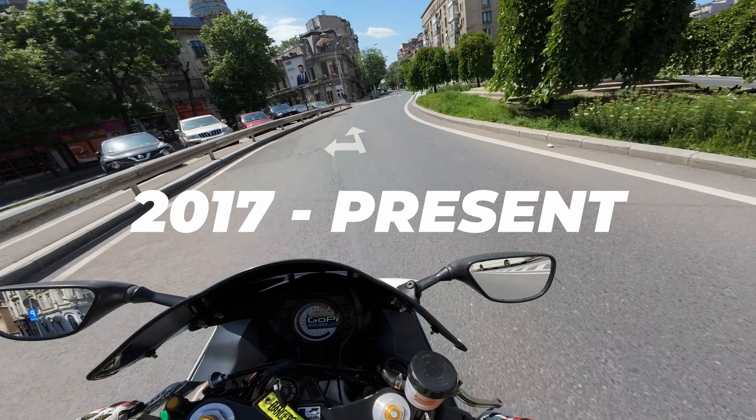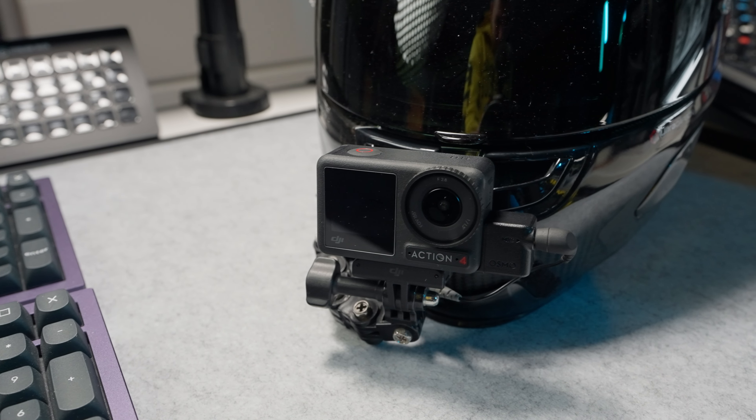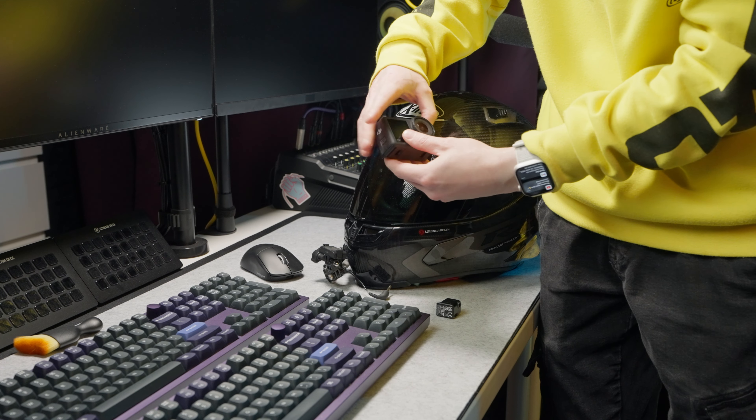A few years have passed since I started posting motovlogs on my YouTube channels, and this is how my motovlogging setup looks. I can say that I am finally happy with it. Let me show you what I use and why I use it for motovlogging and for action.